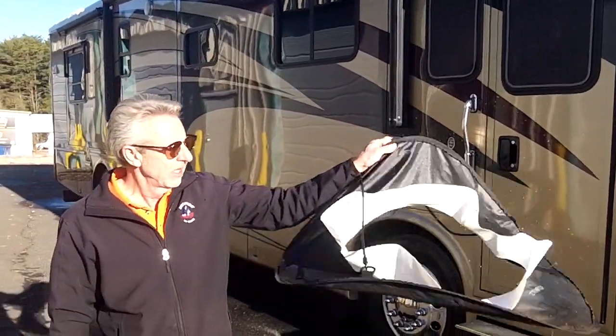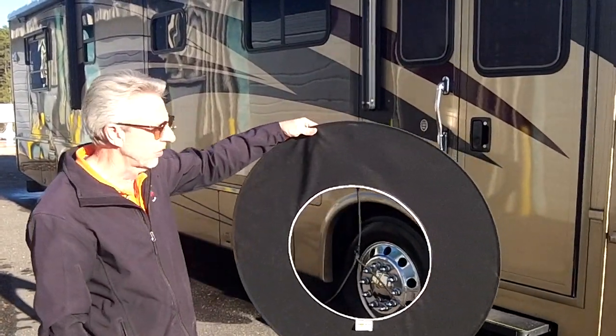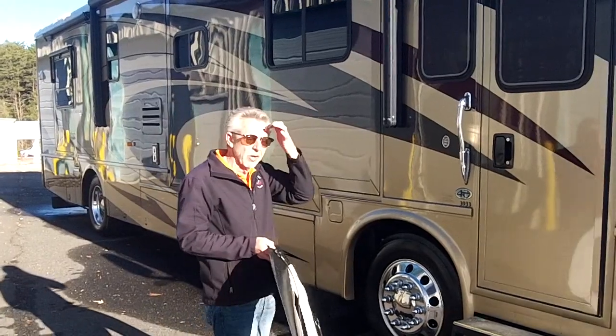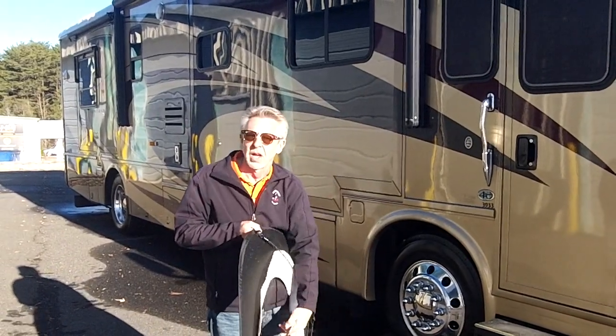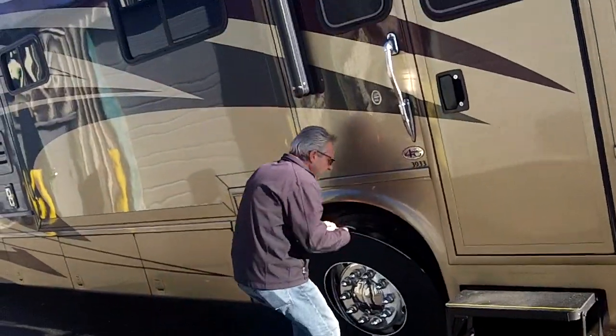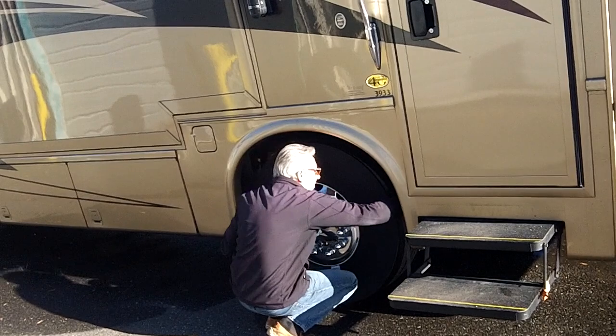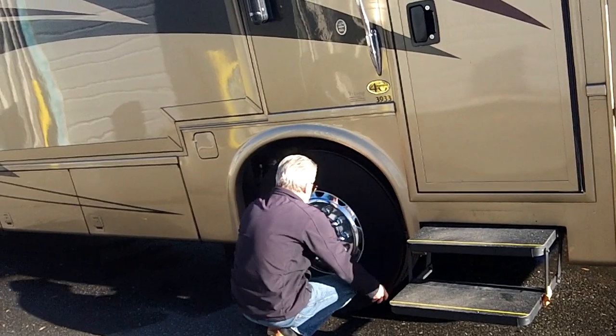Now we're going to show you our tire sidewall shades. These are cut specifically to your tire size. Now I am aired up — most decent motorhomes you want to be aired up when you put these on because you have very low fender clearance. So you just put the tire shade against the tire, pull the strap down front and back, and give it a little adjustment.